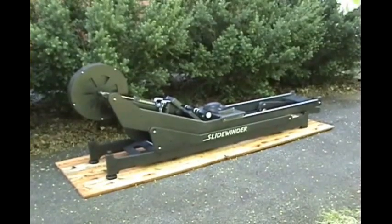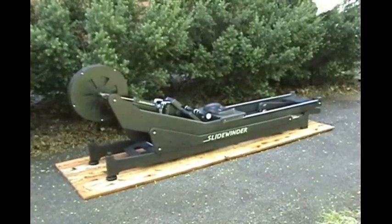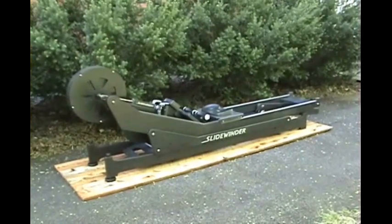I'm Robert Edmondson, and this is the Slidewinder Dynamic Rowing Ergometer, which I designed and built.